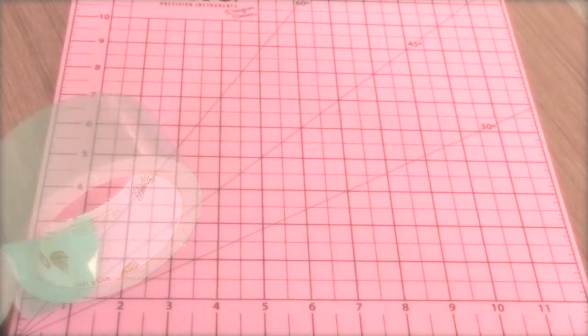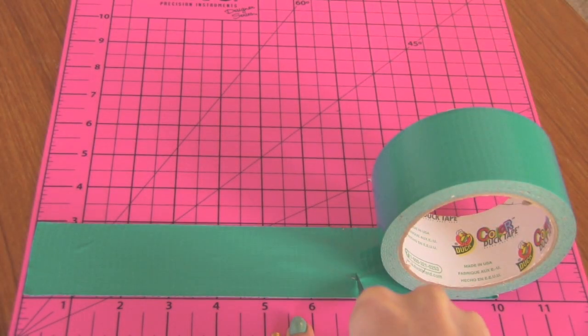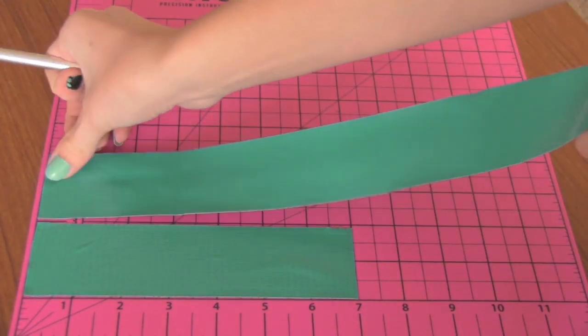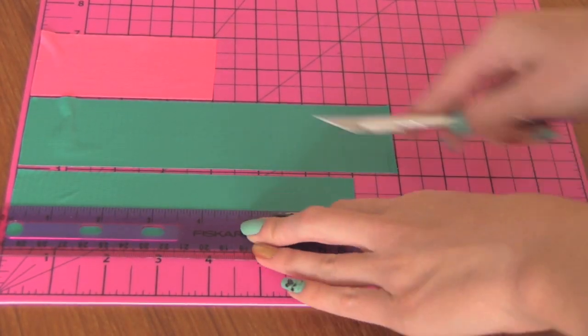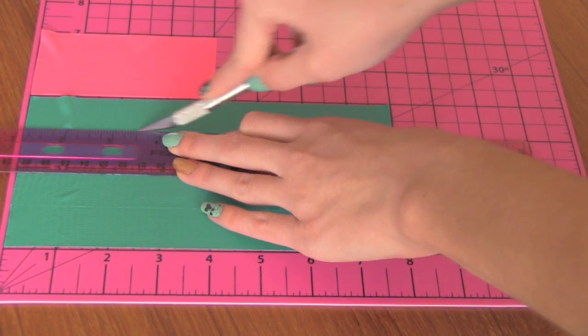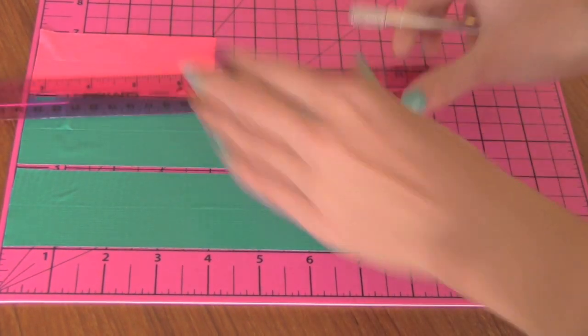First you're going to choose your color of duct tape and lay out some strips on your cutting board. I usually make my strips between 5 and 8 inches. Next you're going to cut your strips in half lengthwise. You can also cut them into thirds or fourths if you want to experiment with littler beads, but I'm just cutting these all in half.